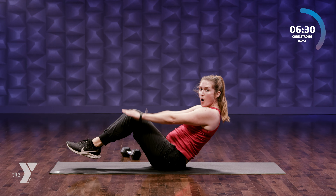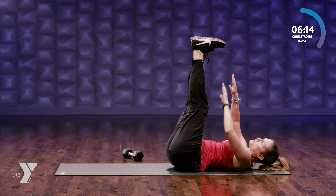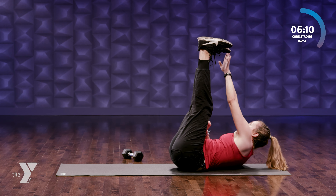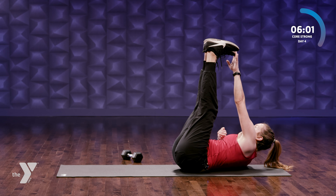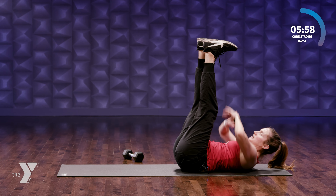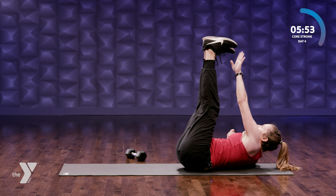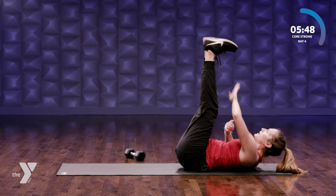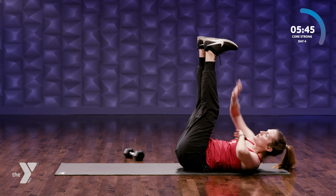Rolling back onto your back, toes in the air. We're gonna reach towards those toes — right hand to left toe and switch. Shoulder blades come off the mat — can you get a little higher? Back to speed, back to some intensity. Four, three, two, last one.